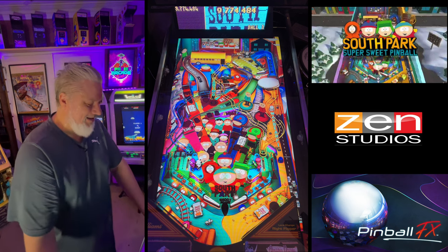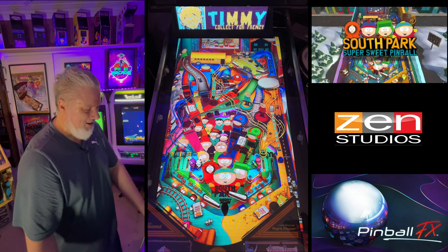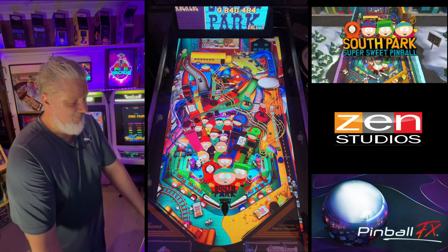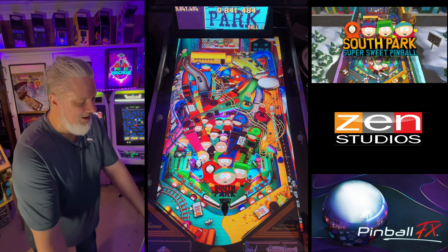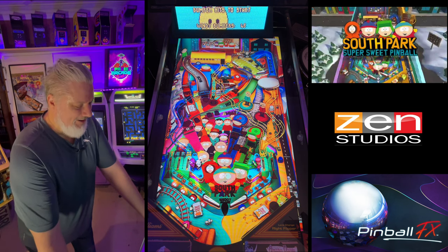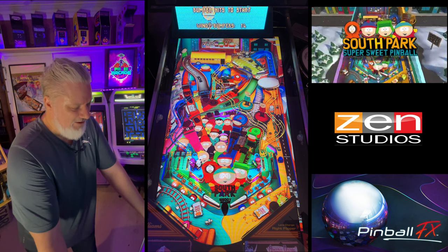Cool South Park callouts — it sounds just like South Park. One thing I will say is the physics isn't as nice as I would like it to be; it feels a little bit Pinball FX 3 actually. It's a little bit predictable — there isn't that sort of wild ball feeling to it.